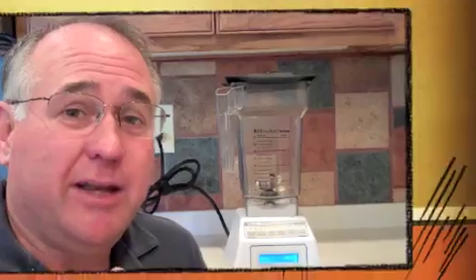But first we need a blender. Now there's lots of blenders on the market. For years I had a Vitamix, which is a great blender, but then I found this blender, the Blendtec, and after I tried it out I sold my Vitamix on eBay. It comes with this recipe book called the Lifestyles Recipe Book, and on page 167 there's a great recipe for bean soup that makes a wonderful appetizer for a Mexican meal.